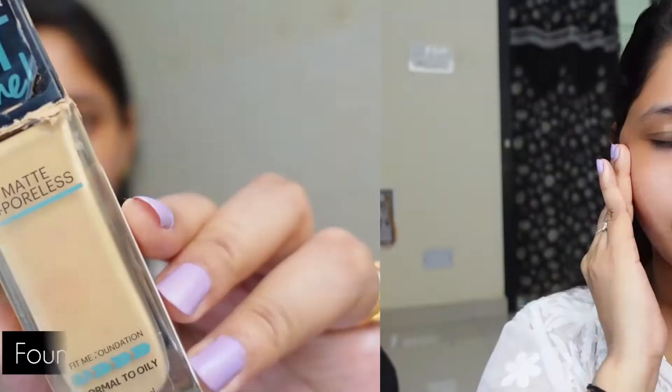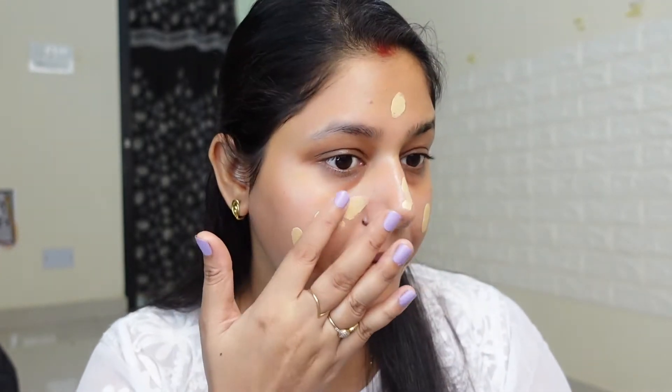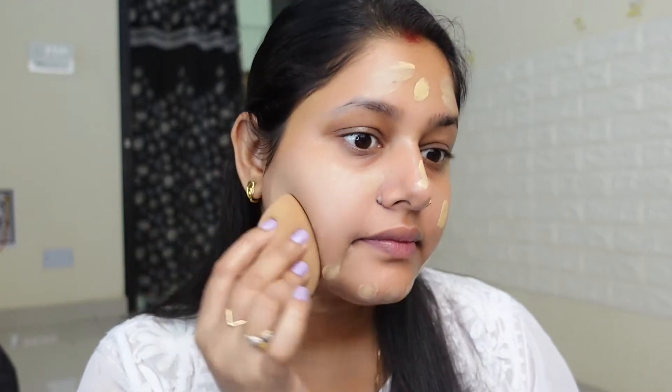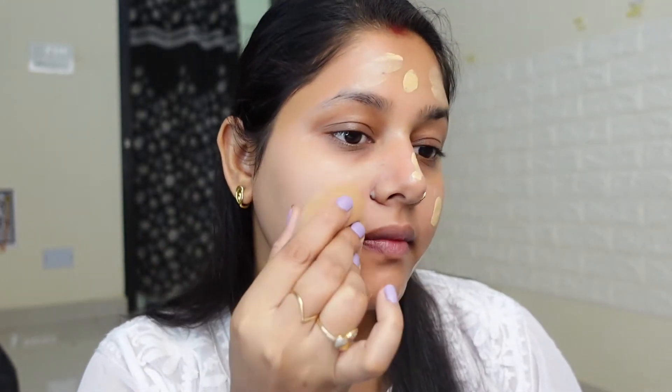Done with the skin prep — our skin has been prepared for makeup. Our next step is foundation. I am taking this Maybelline Fit Me foundation. This is a very beautiful foundation for everyday use. It doesn't give a lot of full coverage, but for a skin-like finish this foundation is very good. I have applied it on my face and neck and it spreads well.